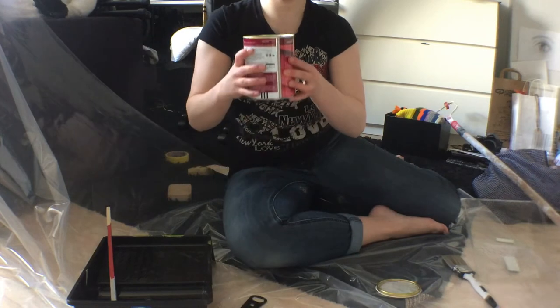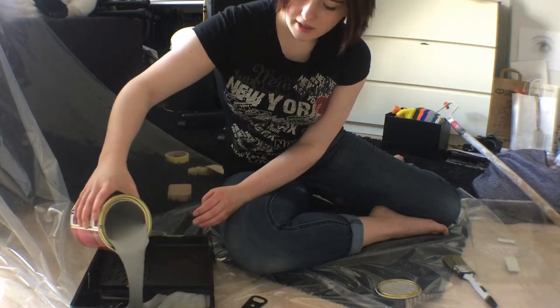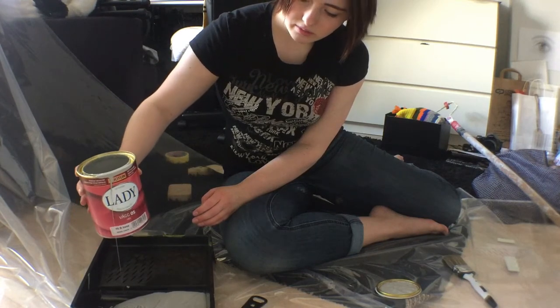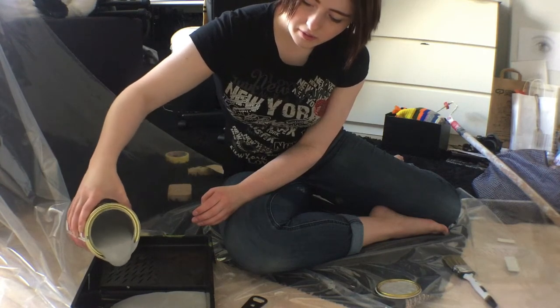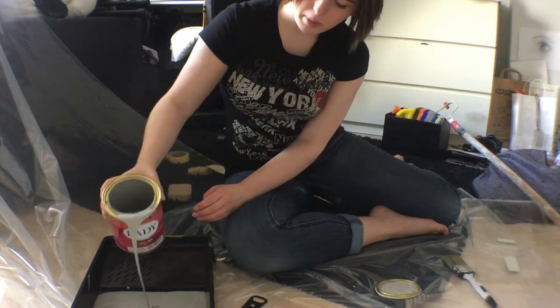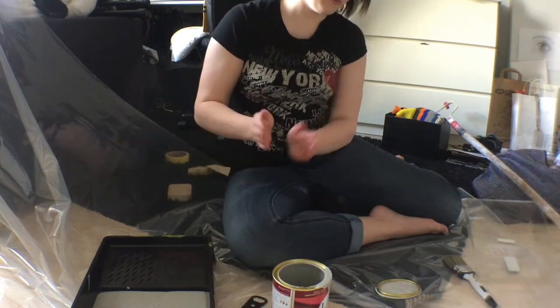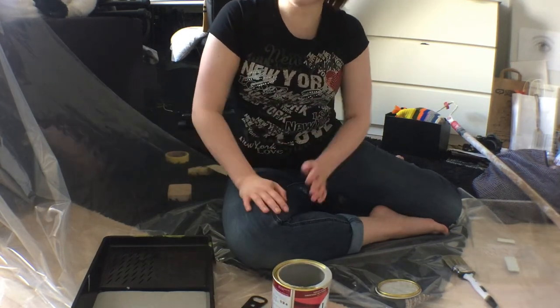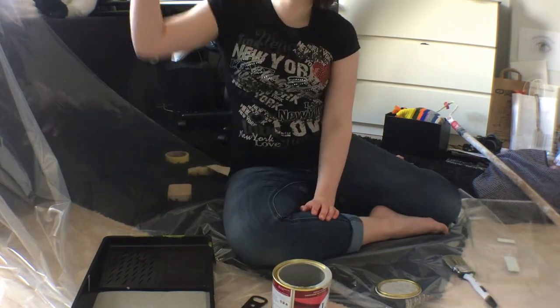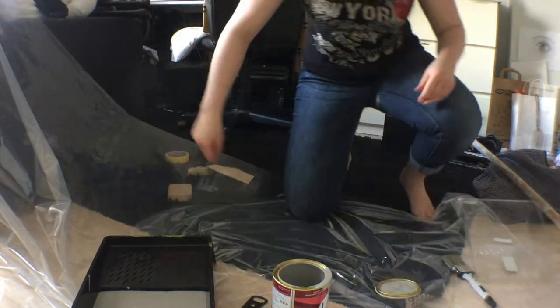Maybe I'll just pour it. Okay, I'm filling the bucket. Hope that's enough. Probably. Okay. We're gonna start with the corners, so yeah, let's set you up so you will see it.